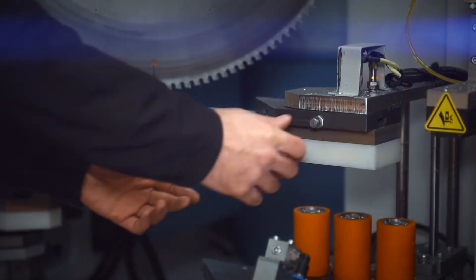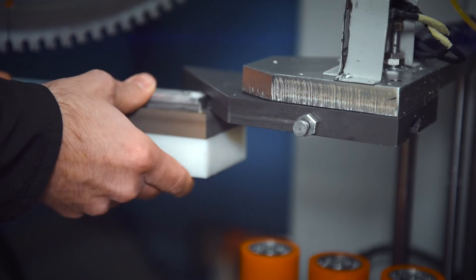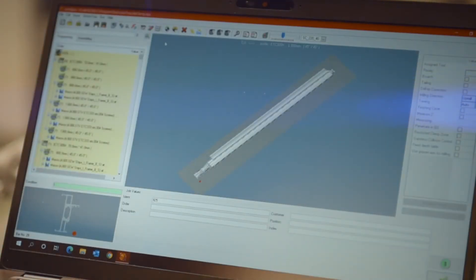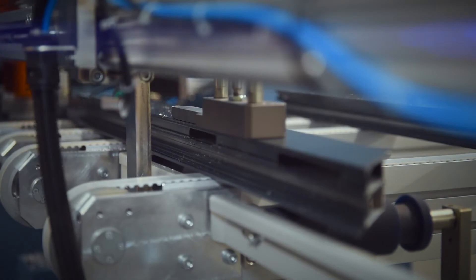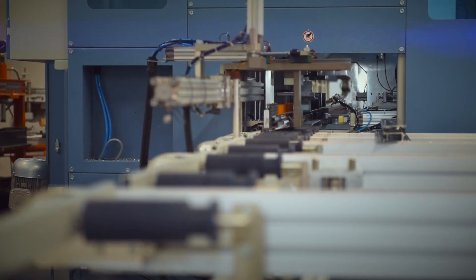Quick-release clamping blocks allow for a multitude of profiles to be clamped and gripped correctly. Our experienced team of designers will check and confirm all profiles are compatible on your machine using SOLIDWORKS prior to programming. Pop-up rollers ensure the aluminium is lifted and moved to position to avoid scratching or marking the profile, and strategically placed blowers assist in keeping a clean working area.